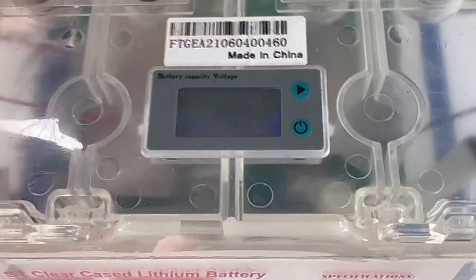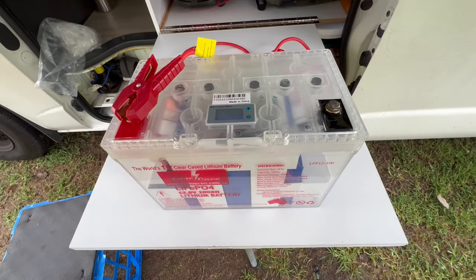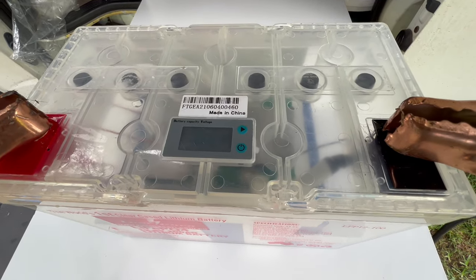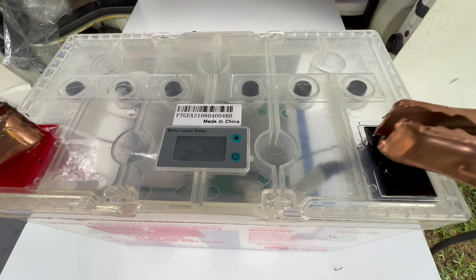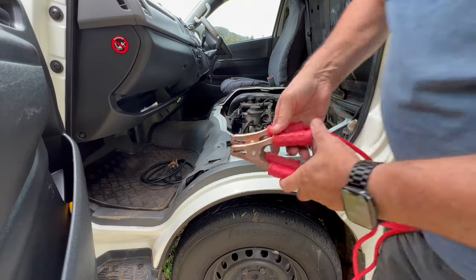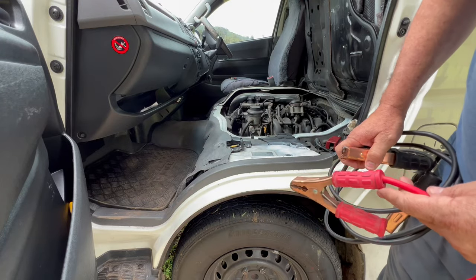That's one way. Now I'll show you the second way. If you don't have a jump starter, here's what you can do. I'll short this out again — the BMS is cut out on the battery. For this, you will need a set of jumper leads. This is another way you can wake up your sleeping BMS.